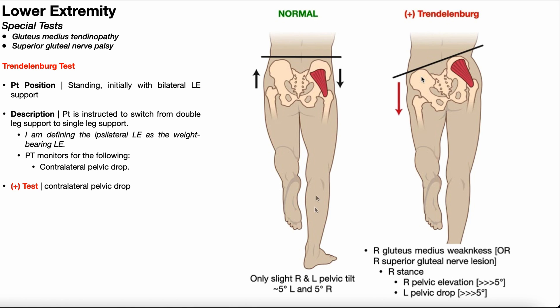In the closed chain, it's the opposite — the origin is actually pulled toward the insertion. So when the gluteus medius normally activates in single limb support, it's pulling the origin up toward the insertion, and it's actually preventing that ipsilateral pelvic rise.